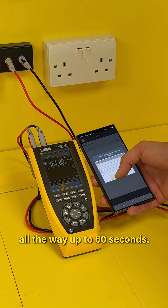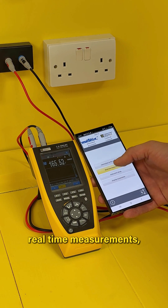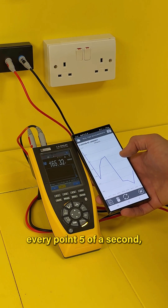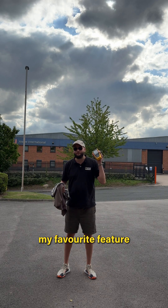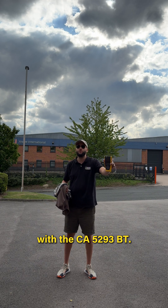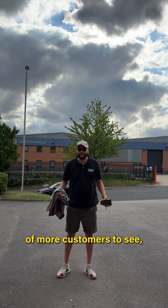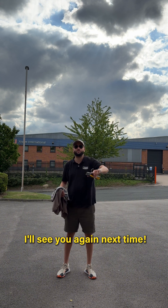We can also change the refresh period rate from 0.5 seconds all the way up to 60 seconds. As you can see now on the real-time measurements, this is updating every 0.5 of a second. Thanks for letting me show you my favourite feature with the CA5293BT — I have lots more customers to see, so I better be off. I'll see you again next time.